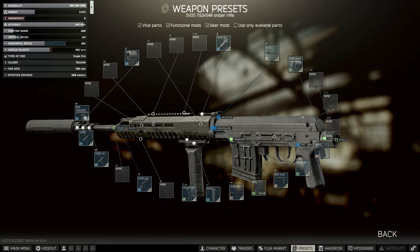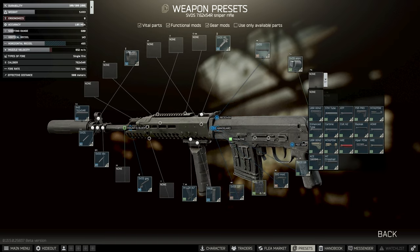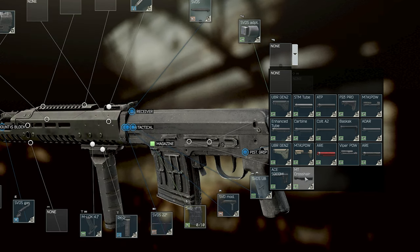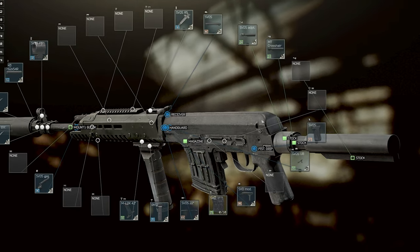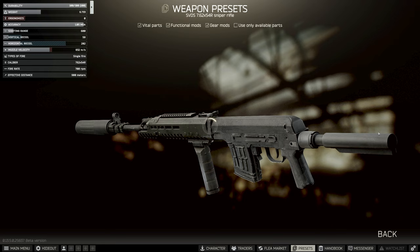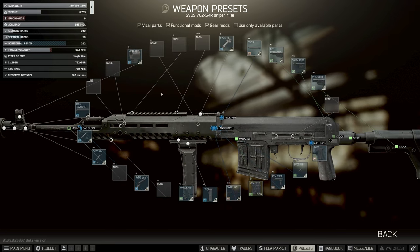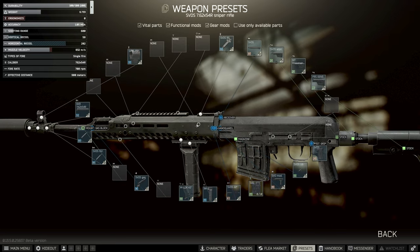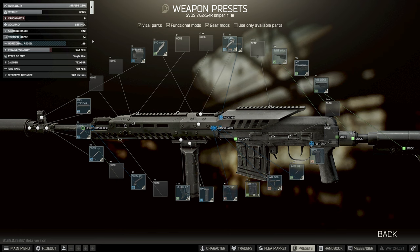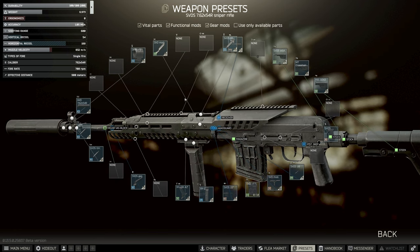The other thing you can do with the SVD is change the stock. Using the SVDS adapter, technically the best stock is the Mesa Crosshair Buffer Tube. This one is locked behind high-level quests, so most people won't have access to it and it's really expensive on the flea. Onto that we add the PRS Gen 3. There's one extra thing you can do with this variant — the SVD Modernized Top Rail — which gets you down to 54 vertical recoil. That's pretty crazy, given the SVD is a semi-auto gun.